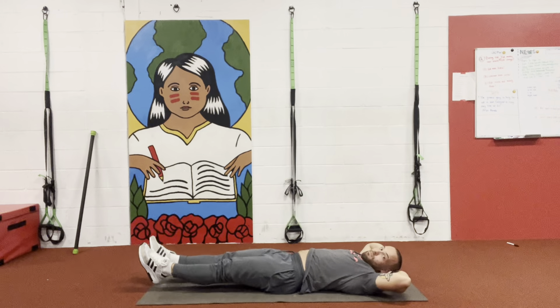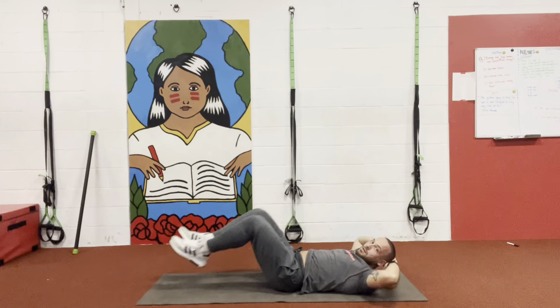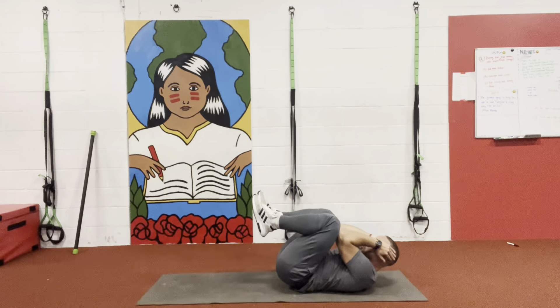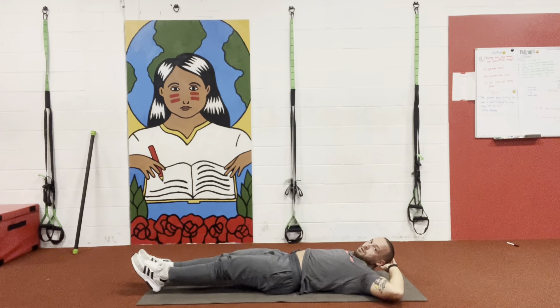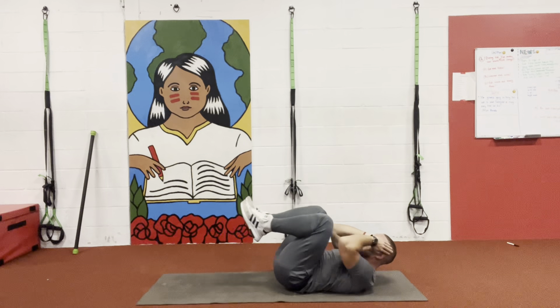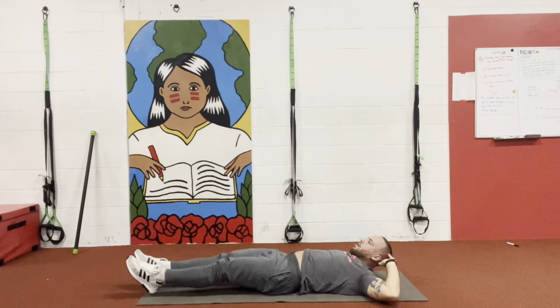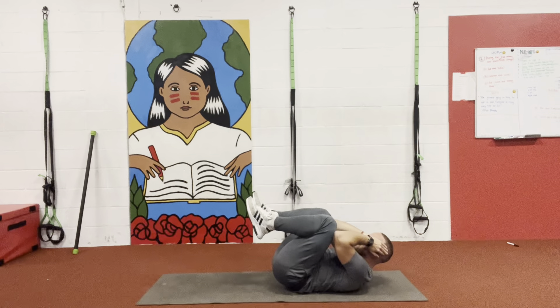So I'm here, raising my arms, going up — touch, one. Touch, two. Keep those legs straight — up, three. Up, four. Up, five. Go for five more — up, six. Up, seven. Up, eight. Two more — up, nine. Up, and ten.